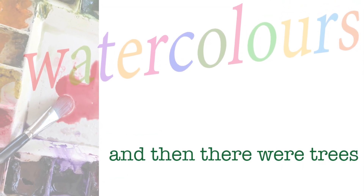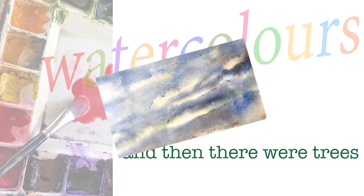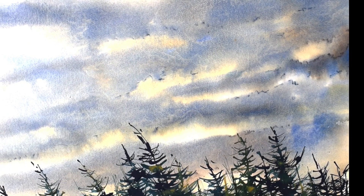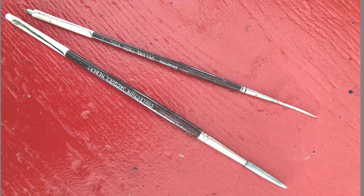That sky demo turned out so well that I've decided to work on it some more. I'll be adding some trees. I'll show you how I got from this to this. It actually took about 10 minutes, but I will speed it up for you — it'll only take about 3 or 4.